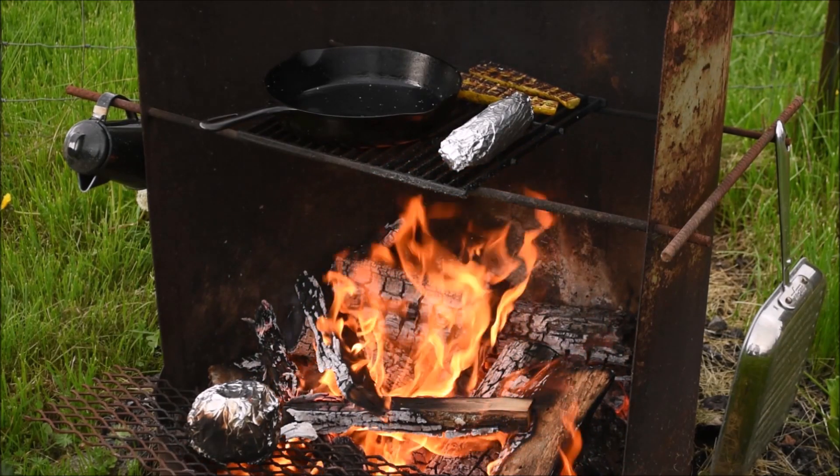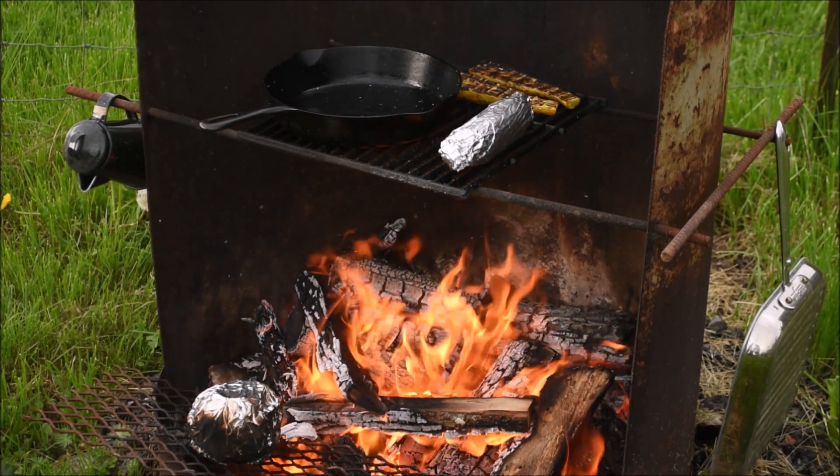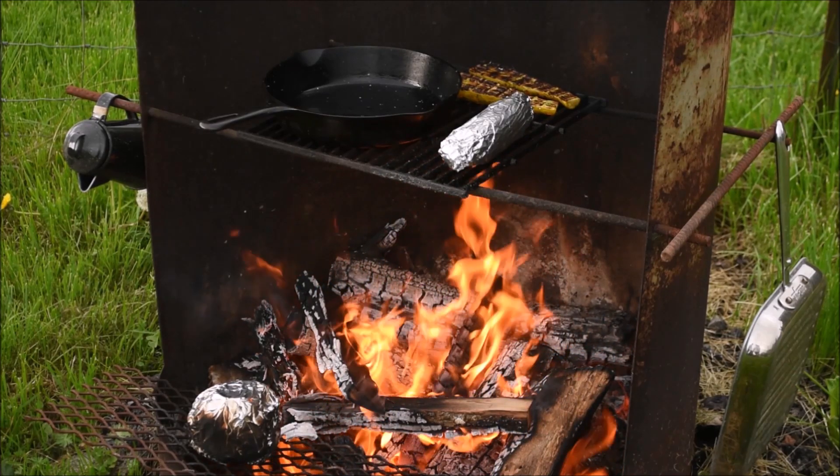Later that evening, we decided to do a cookout fire, and what better way to cook fireweed than on an open fire?